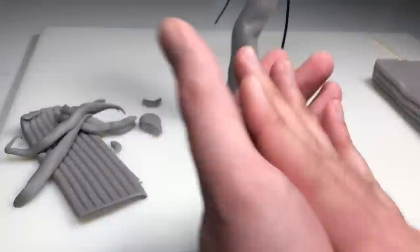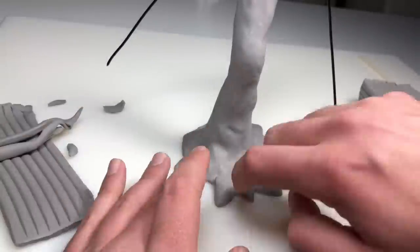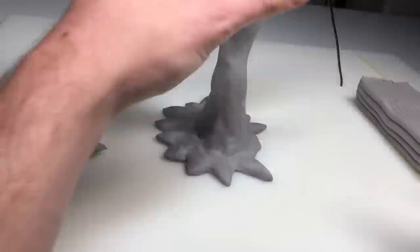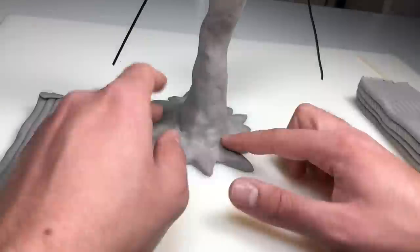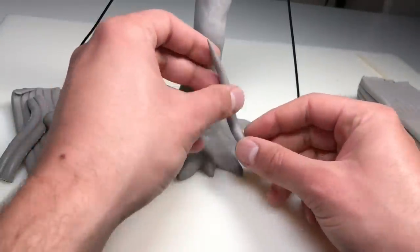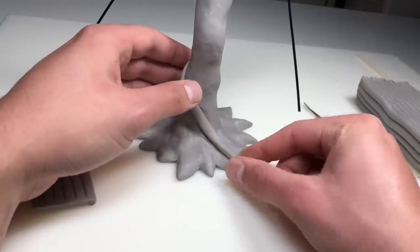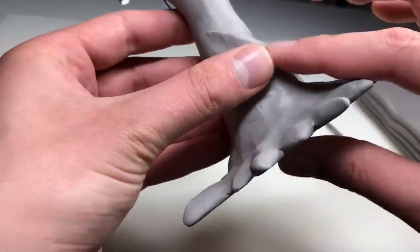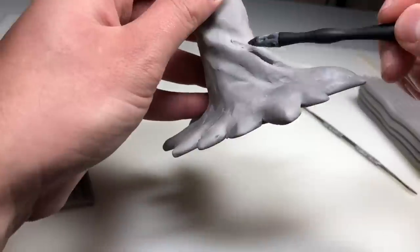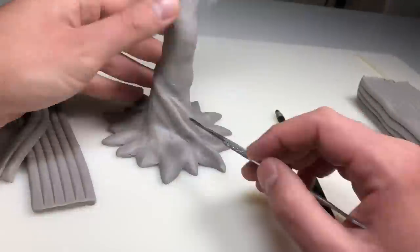Now we're just adding some roots to the bottom here. These are just little triangles of clay that I'm blending into the base. Now that all the roots are done and looking pretty good, it's time to add that tree texture to the rest of the body. To do this the process is the same as creating folds or wrinkles in fabric — the only difference is the placement of the snakes of clay. I'm just adding them to the trunk, legs, bottom base, whatever you want to call it, and blending the edges in. I repeat this process over and over to create a very twisty, organic looking tree trunk.